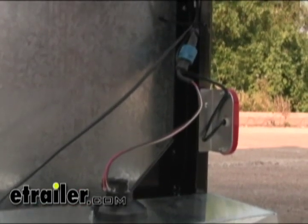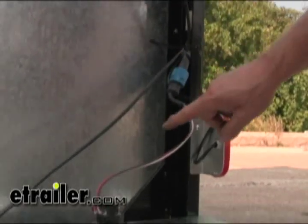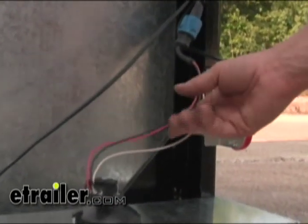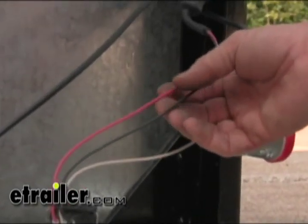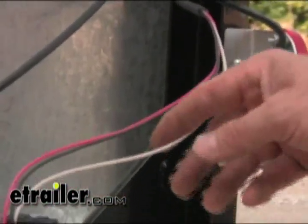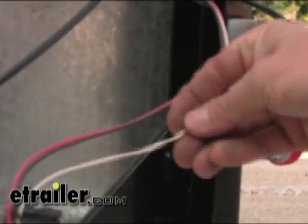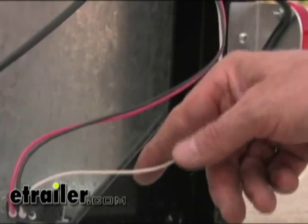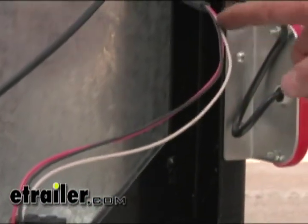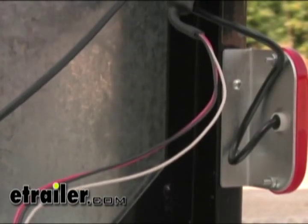We can start by looking at the tail light and the wire harness. On our other trailer, it had two wires going to it for the right turn and running light circuit. On this one, we actually have three wires. This third wire would normally be going to the frame on the other trailer, but in this one the third wire is our ground — so the ground is carried in the wire itself and ignores the frame completely.